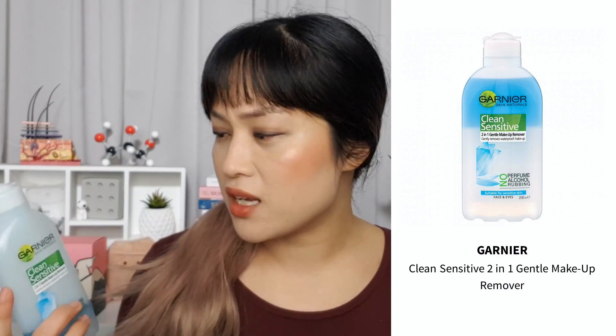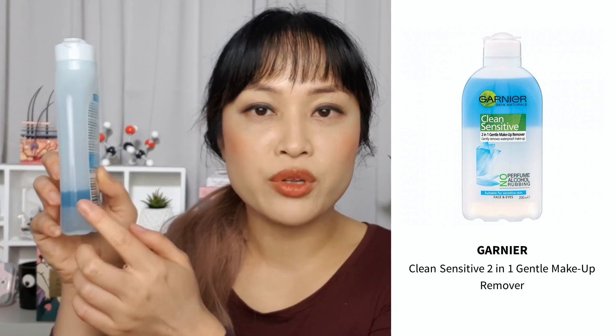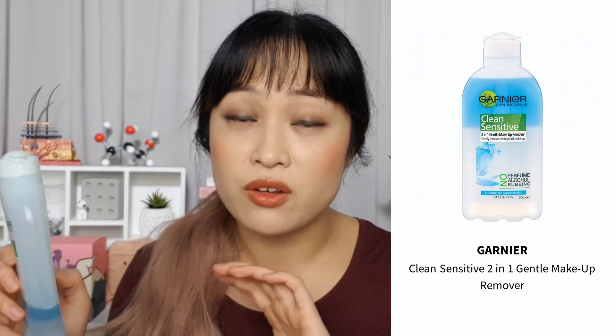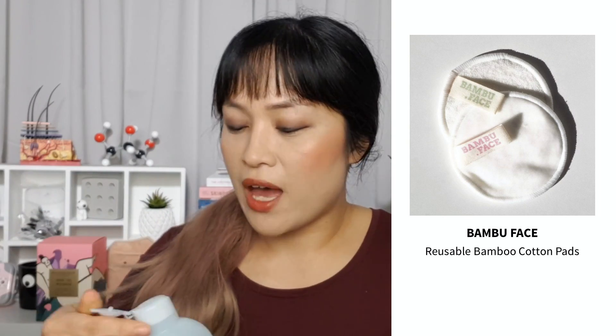I'm starting by removing my eye makeup with a two-phase eye makeup remover — the Garnier Clean Sensitive Two-in-One Gentle Makeup Remover. These two-phase removers have two layers: the blue layer is an oily layer based on cyclopentasiloxane, a silicone that's very light and evaporates easily, and the bottom layer is water-based with lots of humectants to hydrate. I use it with a reusable cotton velour pad. You just shake it up first, then pour it onto the pad. I really like these because they take off waterproof eye makeup really gently and quickly without too much tugging or irritation.